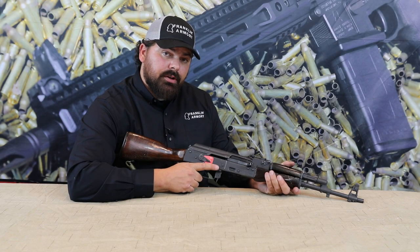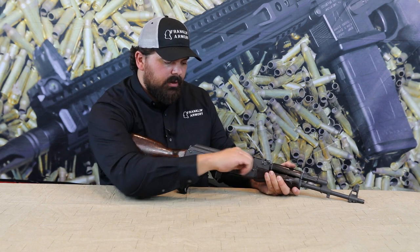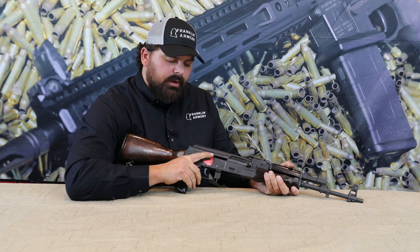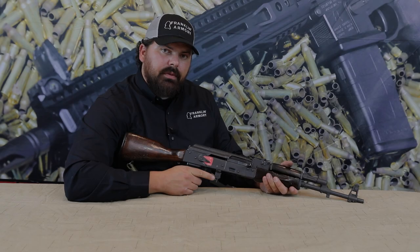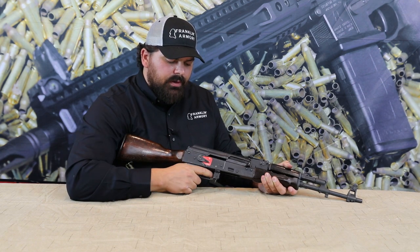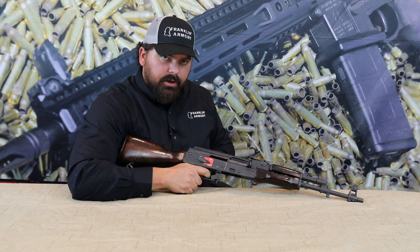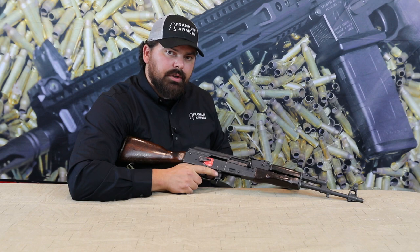The next step is to function check your trigger. Function check one: put the gun into semi, cock the firearm, move your selector to safe, and firmly pull the trigger. Move the selector back to semi — the hammer should not fall. Function check two: cock the firearm, pull the trigger in semi, re-cock the firearm with the trigger pulled to the rear, then with the trigger held to the rear move the safety selector to semi and release — the hammer should not fall.